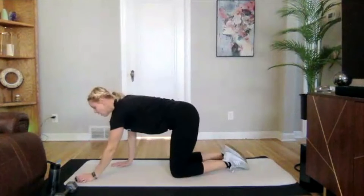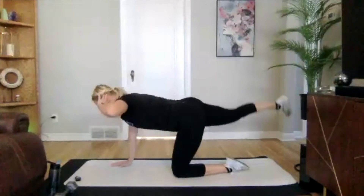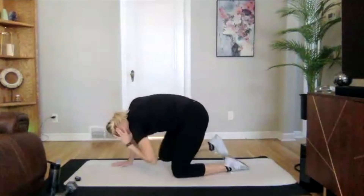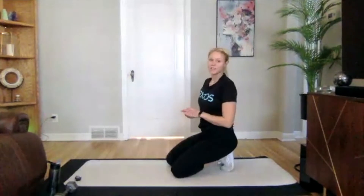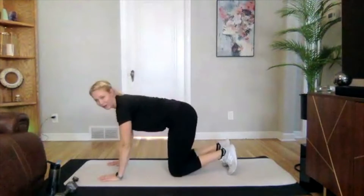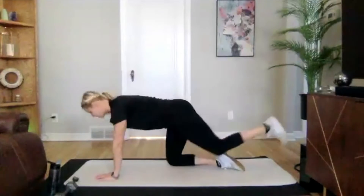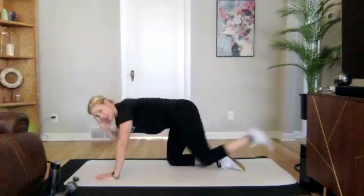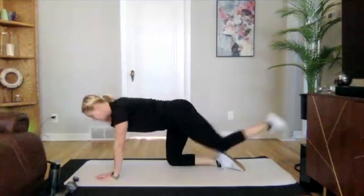Then we have a DNS star pattern — also a new exercise — and glute bridges with a frog variation at the end. Quadruped crunch, picking a side: I'm going left arm, right leg. In three, two, one — crunching in and extending out. Feel this in your abs when you crunch, and then in your glutes and hamstrings when you extend. Three, two, one.